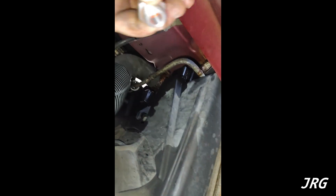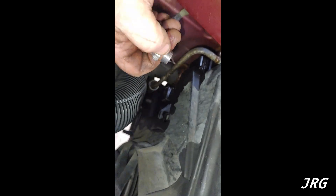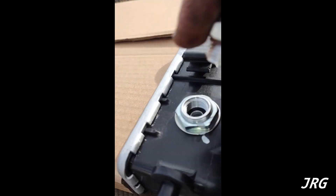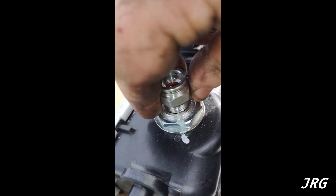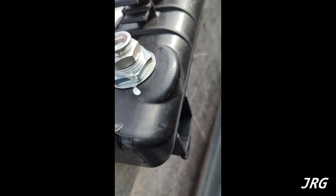This one ain't gonna work either — it's actually a different size. So I'm gonna have to go to the parts store. The one I just took out of this radiator is a different size than the one that's in that radiator. Parts store — be right back.